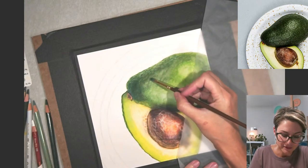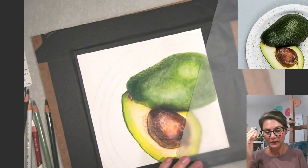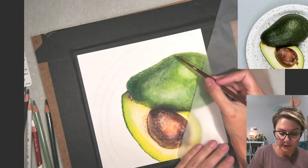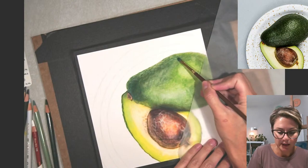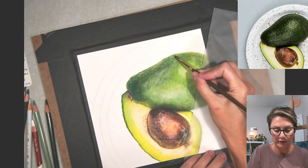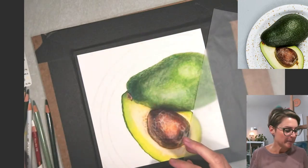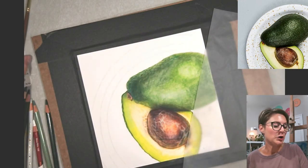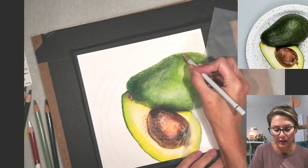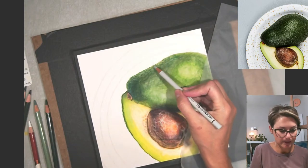I was looking at pictures of Gustav Klimt's work — if you're not familiar, one of his famous paintings is called 'The Kiss' and he uses a lot of metallic gold in his paintings. I've seen pictures of it and I was thinking about him and Van Gogh when I was creating the pumpkin piece. I was very inspired to do something a little bit different than I usually do.